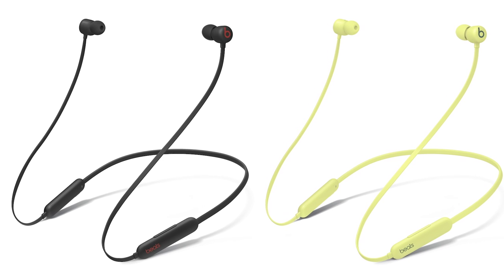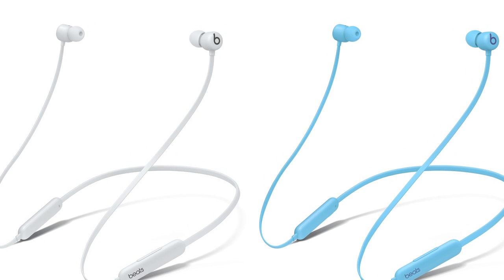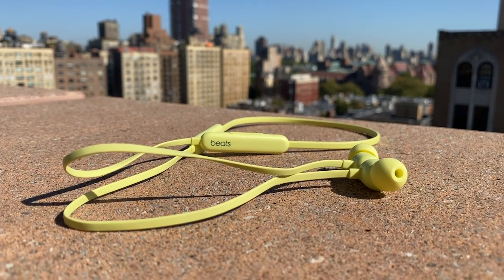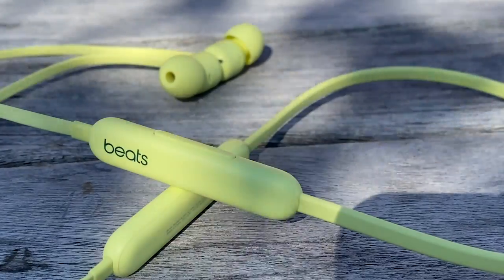The Flex initially ships in two color options — the yellow I've been showing here, as well as black — and then gray and light blue are coming in early 2021. We have a link in the description for where to buy it. While I can't say I'm personally ready to go back to wires, I do think the Flex are very solid neckband-style earbuds that I mostly enjoyed using. If they'd come out at $100 or even $75, I'd probably tell you to take a pass, but at $50, they're worth considering, especially if you want Apple-friendly earbuds and don't want to shell out bigger bucks for the AirPods. I'm David Carney for CNET — thanks for watching, and let me know what you think in the comment section.